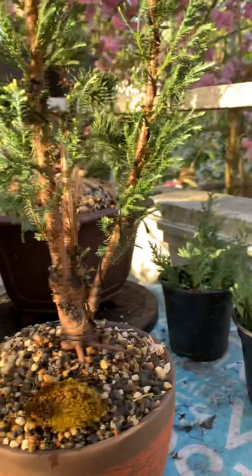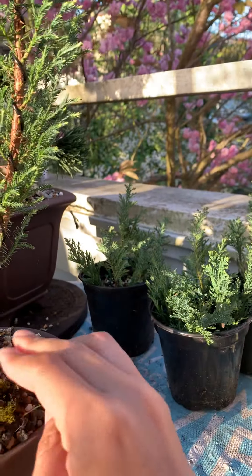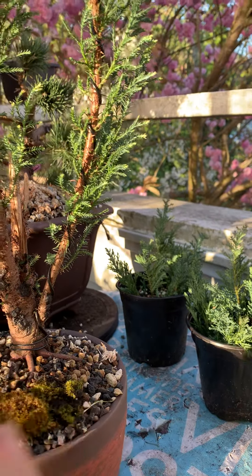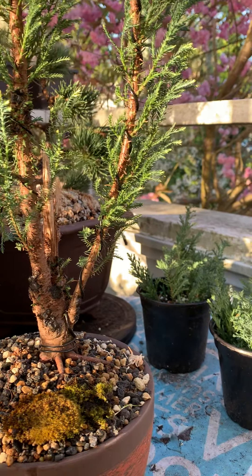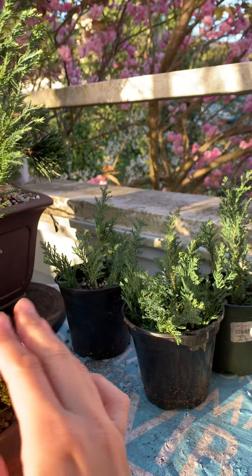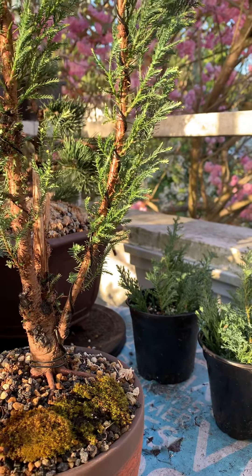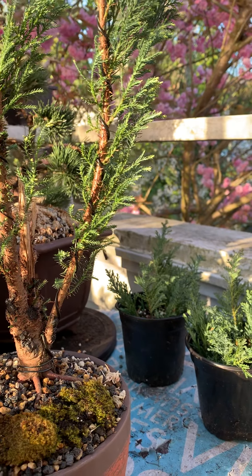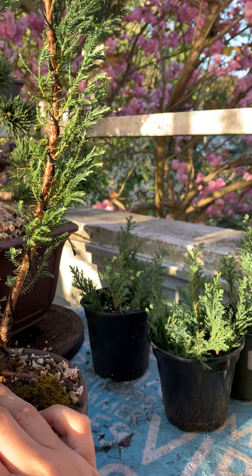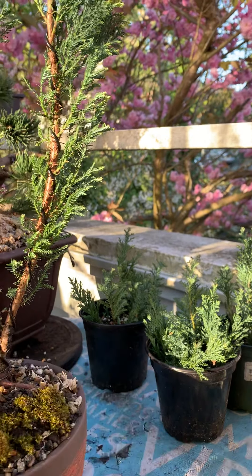I picked up some moss on the street, and I'm just going to put some moss onto the surface of the soil and push it down. Little by little, hopefully they would grow on this surface.